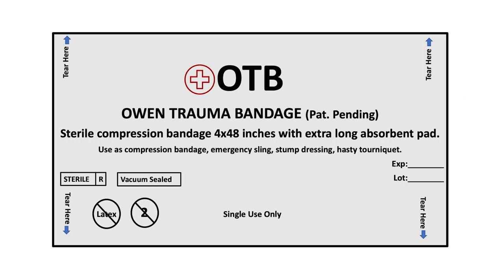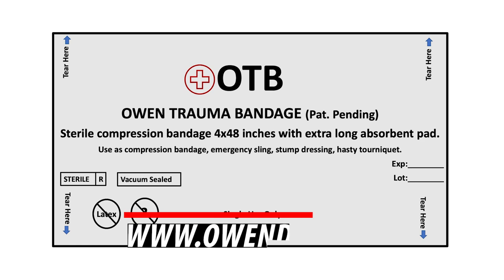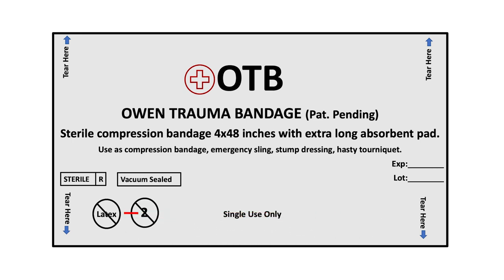For more information on the Owen Trauma Bandage or to purchase, simply go to owendss.com and shop the store or click the link below. And remember to like and follow our page.